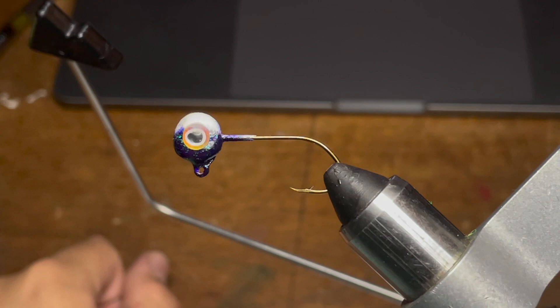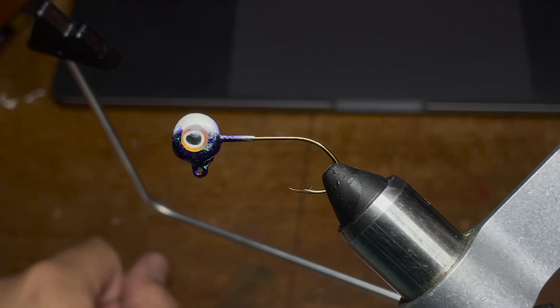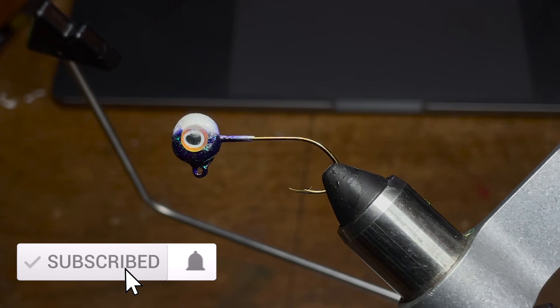The jig head I'll be using for this jig is a half and half Junebug in white pro-tech painted jig head. I've also gone ahead and stuck some 1/16th inch eyes on the side of it. I'll be making an in-depth video very soon on how I paint these jig heads, so make sure to subscribe if you aren't already so you don't miss that.